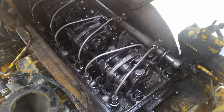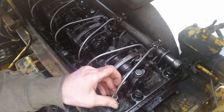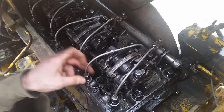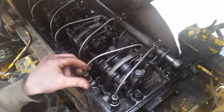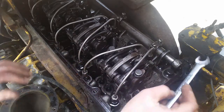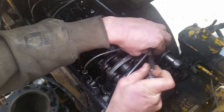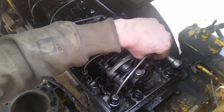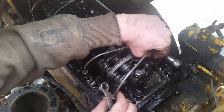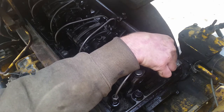Today we're doing the injector replacement. I've already had the injector out once, tried to get it cleaned up as best I could and get it working again, but it's still leaking. As I showed a little while ago, the exhaust port was filled with oil — that's a sign the injector is leaking. We'll go ahead and pull the lines off, pull the rocker arm back, pull the hold-down bolt, and hopefully the injector will come out easy this time since I already had it pulled out once.